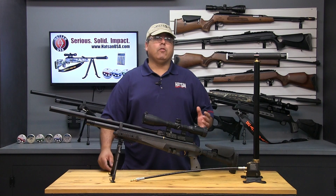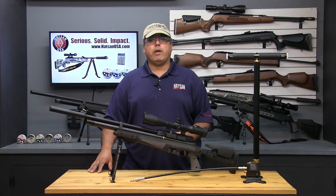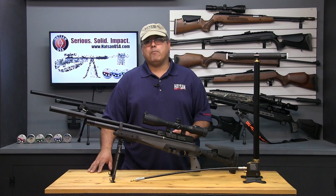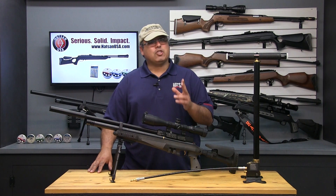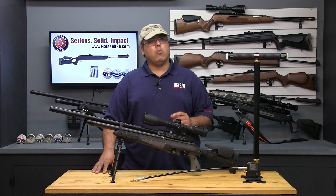For this demonstration, I will be using the AT44 Tactical Quiet Energy .22 caliber PCP airgun and the HOTSON hand pump. This combination is simple, affordable, and extremely usable. Owning a hand pump means that you'll never be out of air when you want to go shooting.